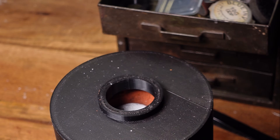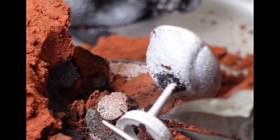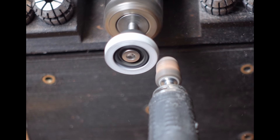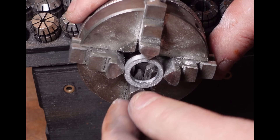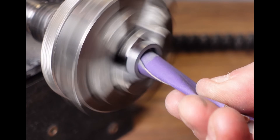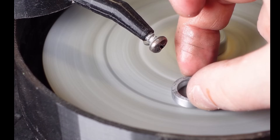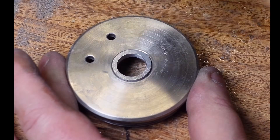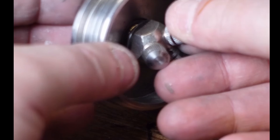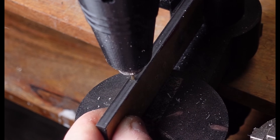One negative of this casting method is that because the vacuum does such a good job sucking the metal into the mold, you get flashing around the edges of your cast where the two halves of the mold meet. I'm hoping the final micro motor vacuum will be a little weaker and won't cause this anymore, but even if it doesn't, it's a small price to pay. The flashing is easy to remove, and the vacuum allows for so much more detail than gravity alone — I was even able to pick up the layer lines from the 3D print. A little cleanup with the micro motor and the flashing comes right off.